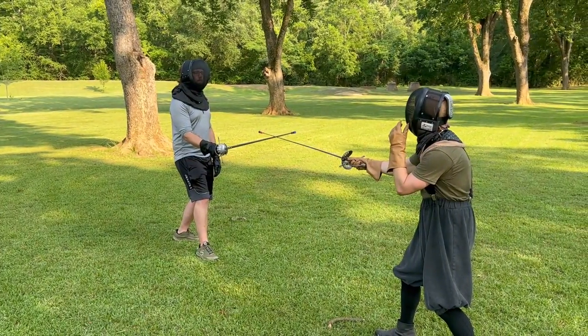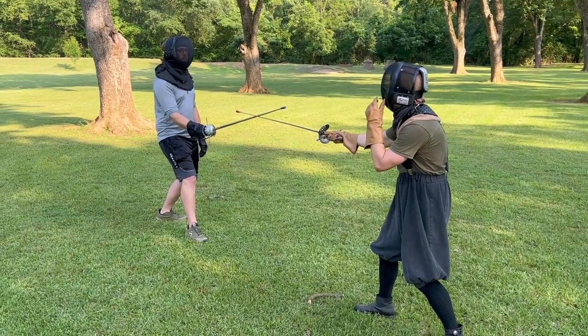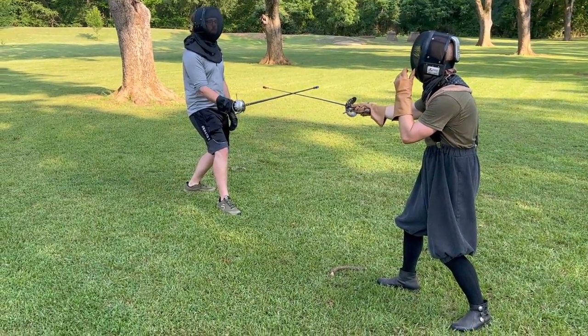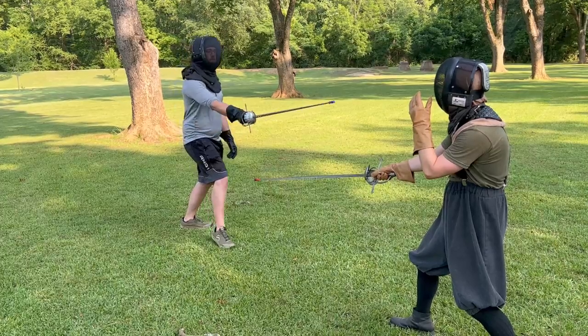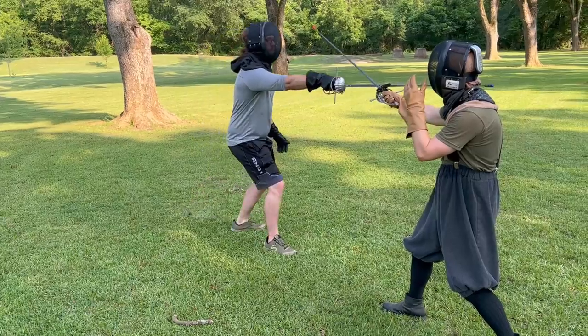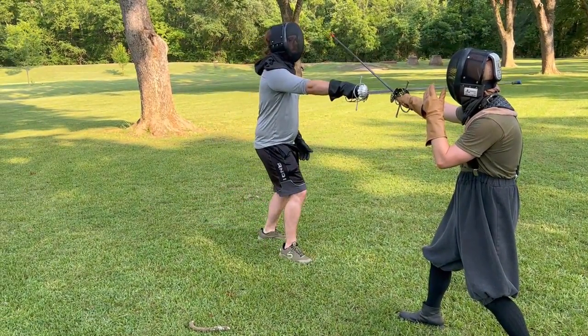Once we are able to close the line properly, we can successfully parry an opponent's attack on that line. If my sword is in a different position and I notice that my opponent is attacking down the high outside line, I can quickly place my sword there to close and parry as shown here. Notice that even though I start somewhere else, I still go to the same correct line closure position.